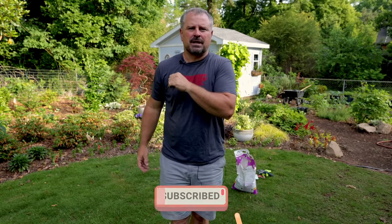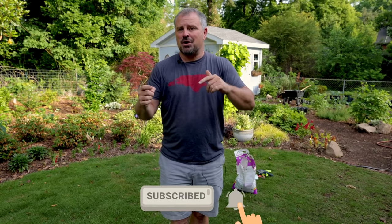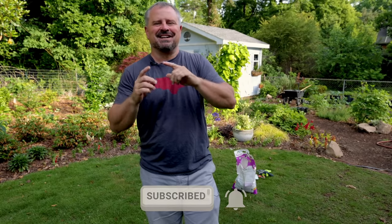An absolutely crazy amount of annuals and perennials for pollinators have been added to this landscape over the last month. Don't forget to subscribe and hit that little bell notification so you're alerted when I upload a video, so you can follow along with the progress during this season. Thanks for watching.